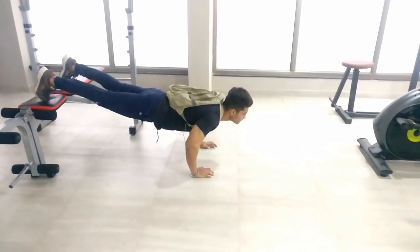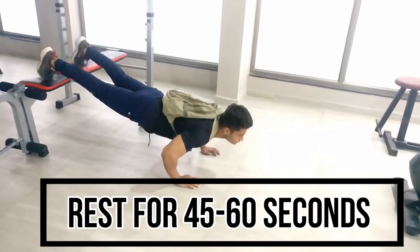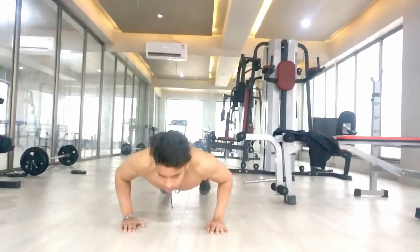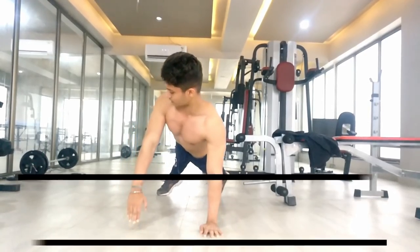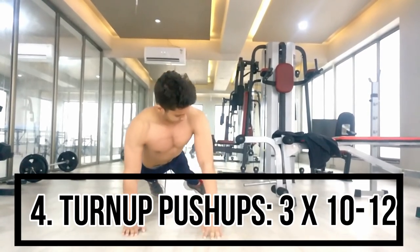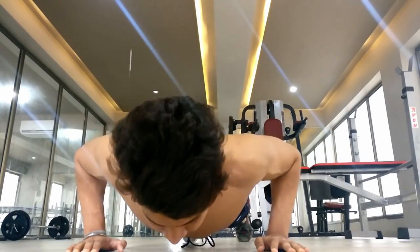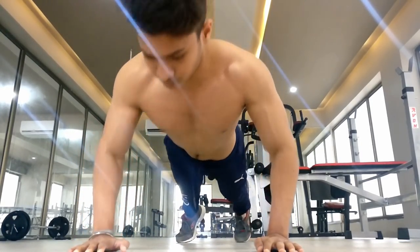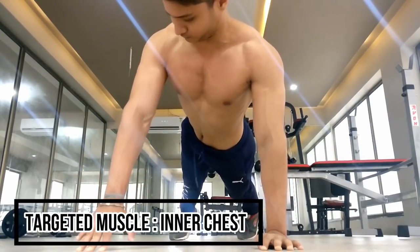The fourth exercise is another push-up variation which targets your chest. In this exercise you will also have 3 sets, and in each set you will have 12 repetitions.